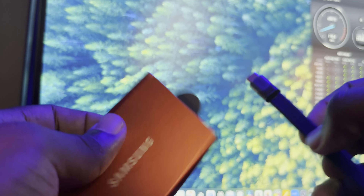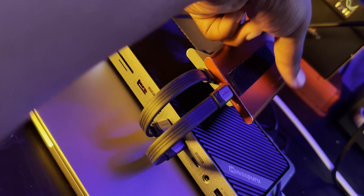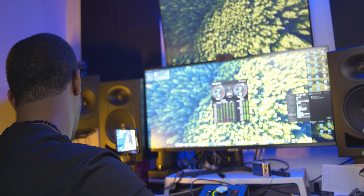Here we have another Samsung T7 SSD and another 40-gigabit cable. We're going to go ahead and plug that in — it's also powered on, indicated by the blue blinking light. This one's a little bit slower; it's dipping down. It finishes the test in the high 400s for the write speed, and then in the low 600s for the read speed. Still respectable speeds, and again, we're running two different SSDs at this point.